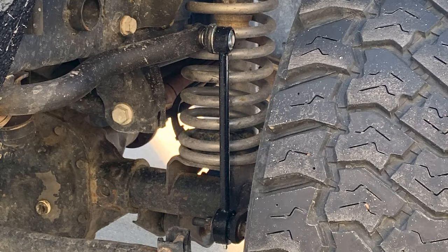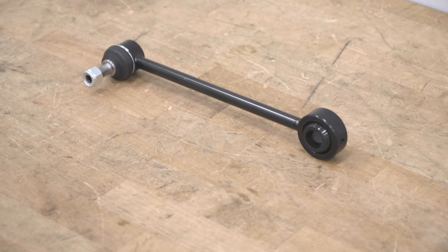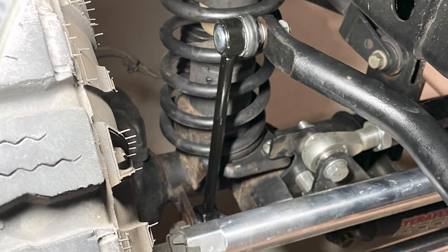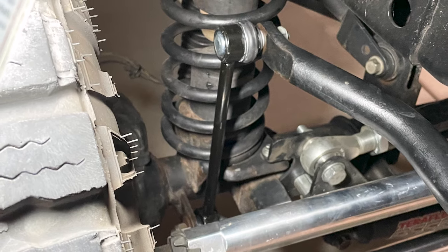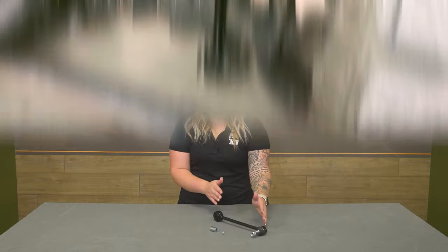Now, compared to other options, this is going to be very simple and straightforward, which I think really shines through with this part. It also comes alone — just one in the kit — which is great whether you just want a single replacement or an upgrade, compared to other kits that come with two or have fancy features like adjustability that you may not need, considering this is a good set length for a 3 to 4-inch lift.